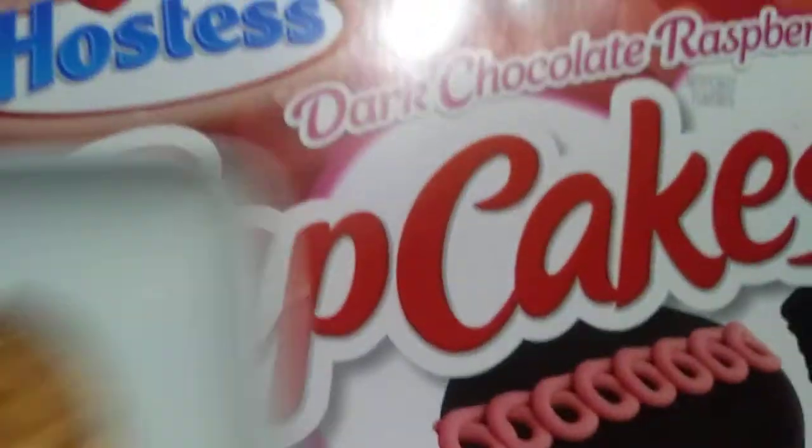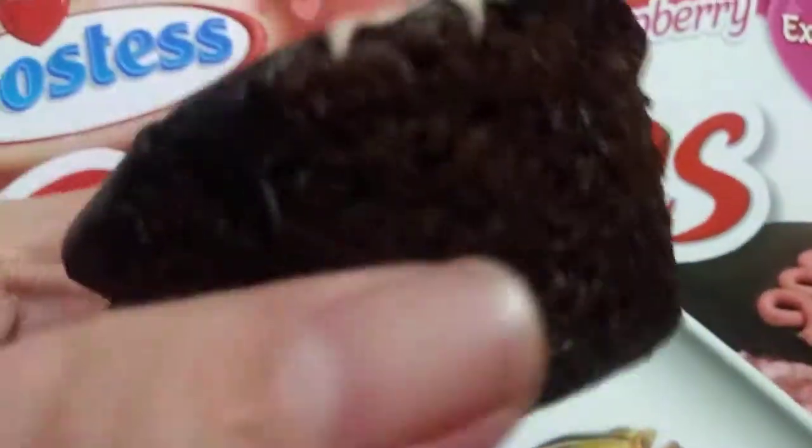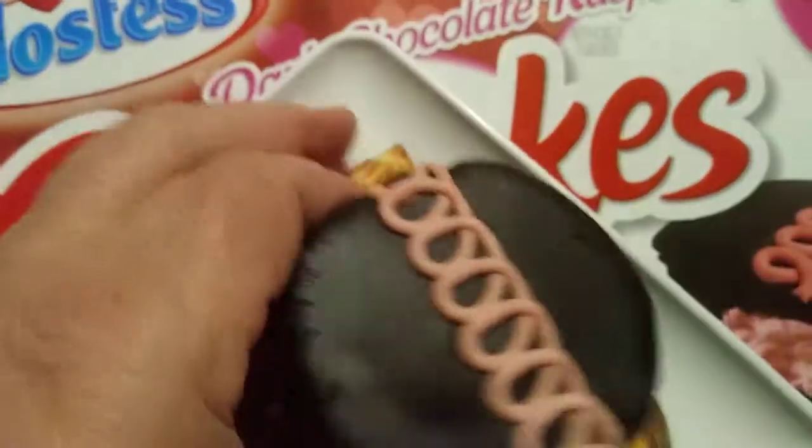I am excited to try this. Here's what they look like in real life. Typical swirly on top, dark chocolate for the cake.